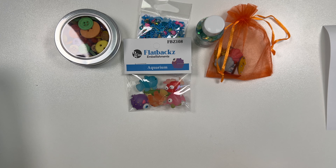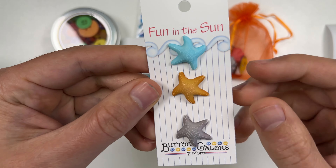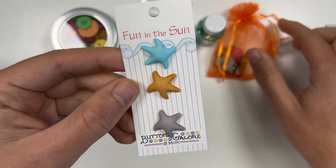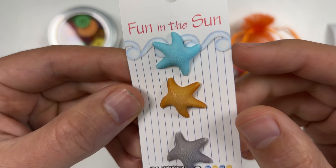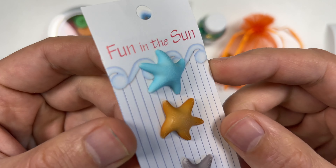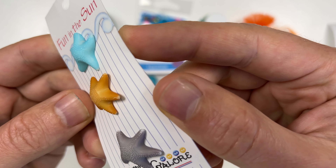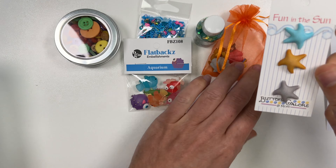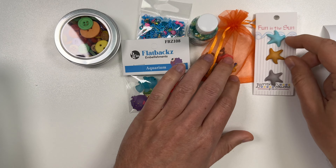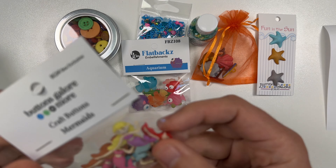Next we have some more starfish. This one looks very similar to the one in the organza bag, but now we have a gray one and a blue one. These are really nice — they have a little bit of texture, trying to get that on camera. Yeah, those are really cool and I like the colors — those are nice colors.